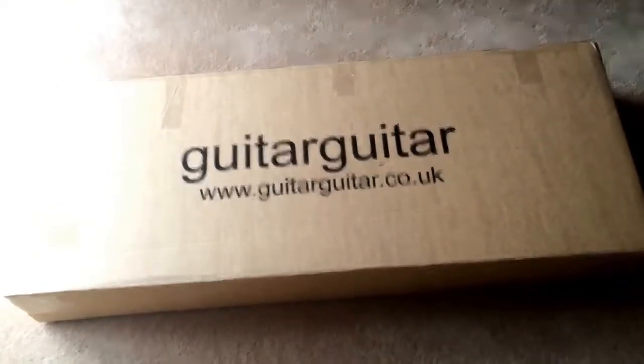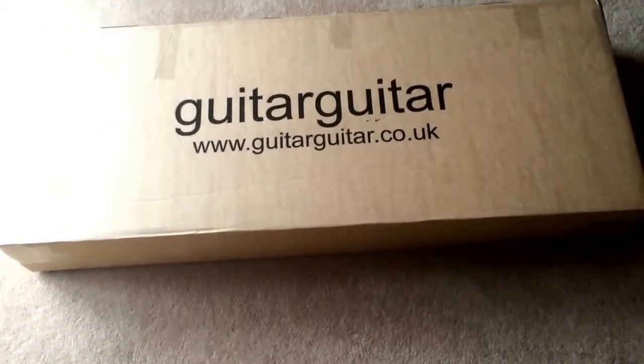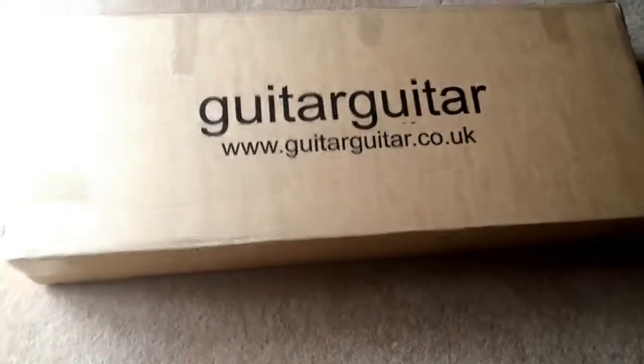I've always kind of wanted to do an unboxing video, even though I kind of severely judge the people that do it. But yeah, let's get down to it. This is a Schecter Blackjack, Schecter being my favourite make of guitar. And let's open up the beast via the trusty blade.